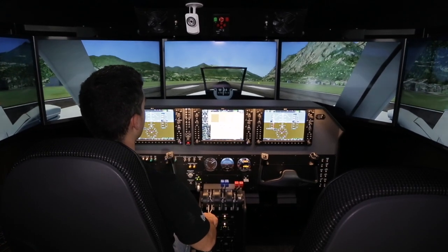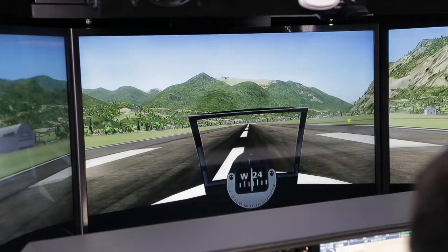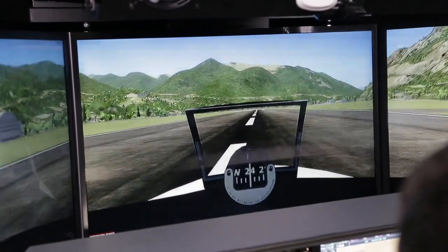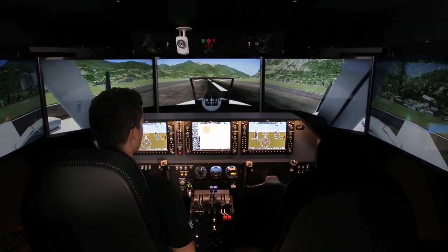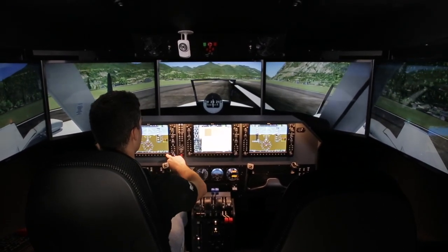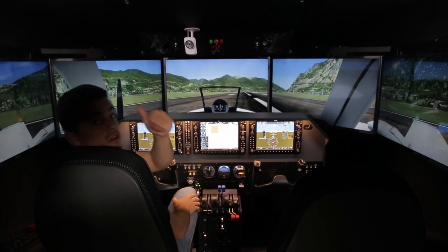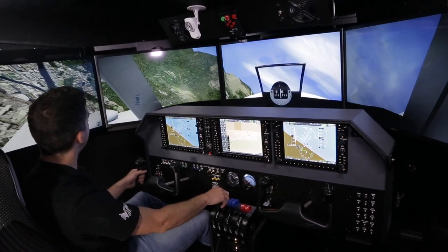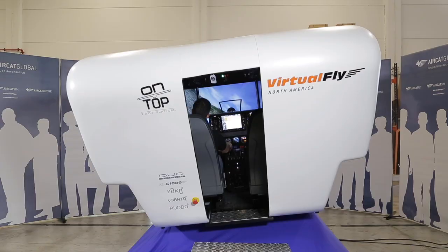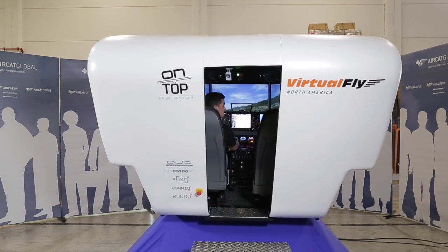There you go. And yeah, that's it. Puntum Duo, full motion flight simulator, ready to enjoy.